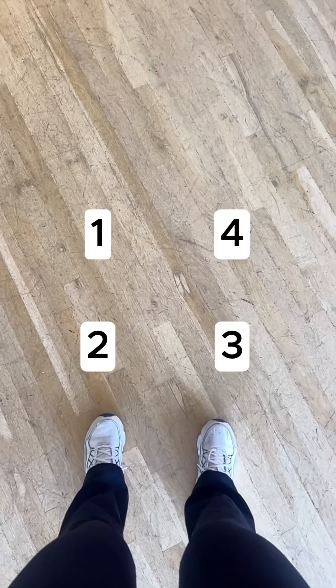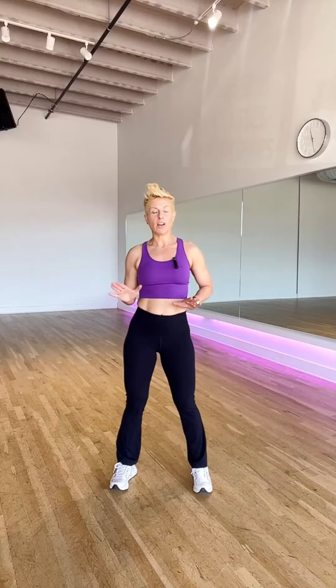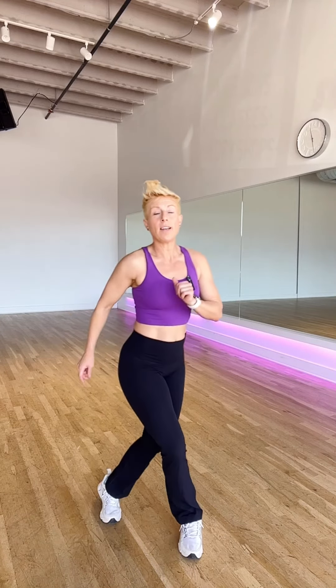The first version of the jazz square begins by crossing one leg over the other. We're gonna take this foot and cross it over the first foot to hit the one. One — step back two, step over three, up four. Cross one, and two, and three, four. You'll notice that you're alternating feet as you hit each corner of the square.